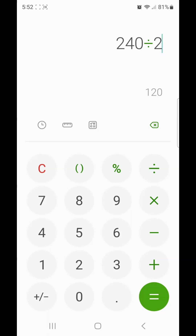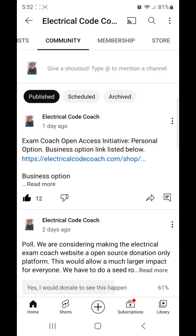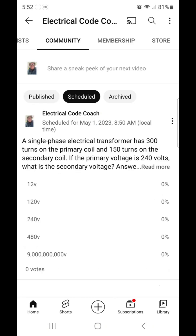We also know that 150 turns is 50% of 300. So we could also do this: take 240 and multiply it by 0.5 — that would give us 120 as well. Remember that the primary and secondary turns are going to be in the same proportion as the primary and secondary voltage, whether we're stepping up or down.